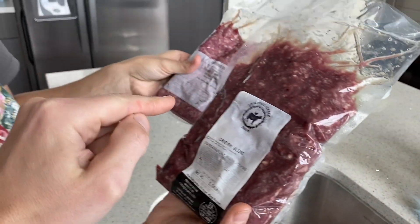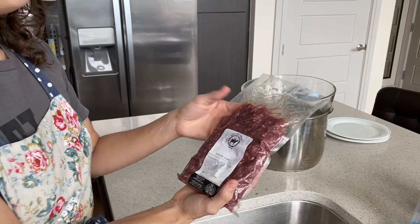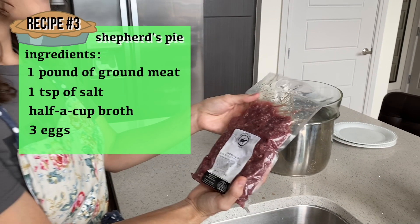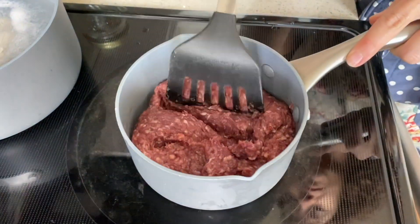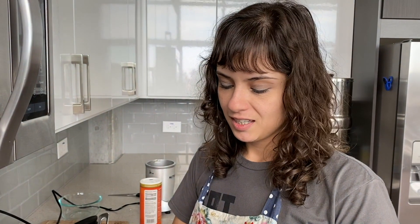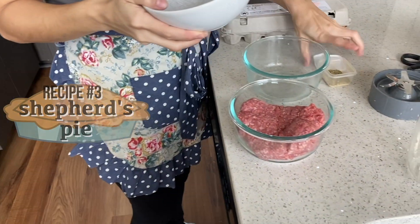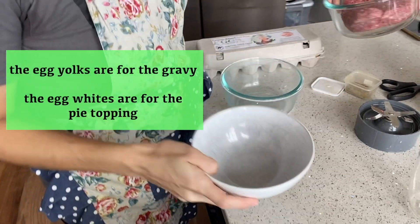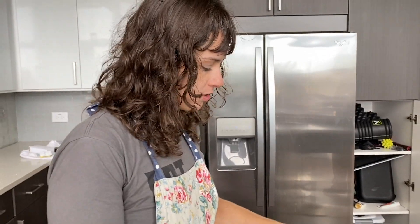They're both grass-fed from the local farms. This one has liver and heart in it. This one might be good for the shepherd's pie. Yeah, it smells delicious. So we're going to simmer it in this pan, about three quarters of this. I'm going to brown that a little bit and then add some broth and salt to it. I'm about to separate some eggs for our topping and gravy. We'll put the yolks in here and the whites in here. For a pound, three to four eggs is good.